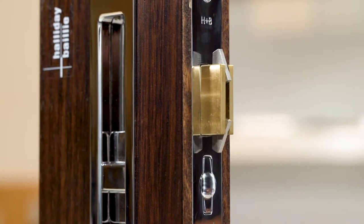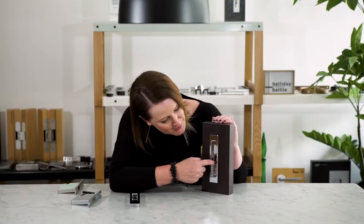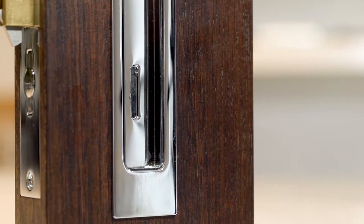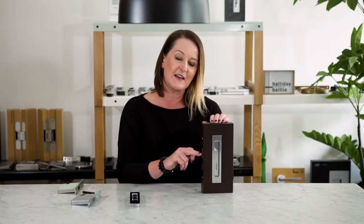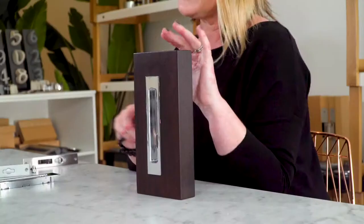In an emergency, you have a little discreet button here, but it is not impeding on the actual flush pull itself, and it will disarm it if you have to get anyone out in an emergency.